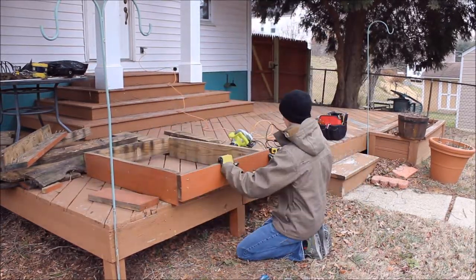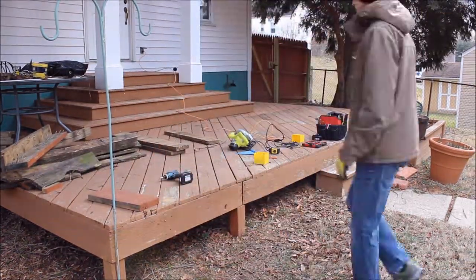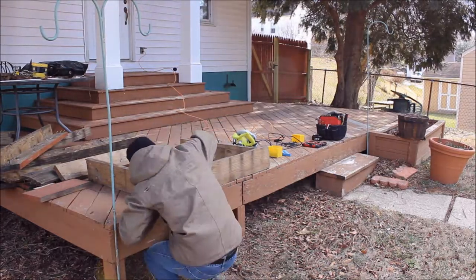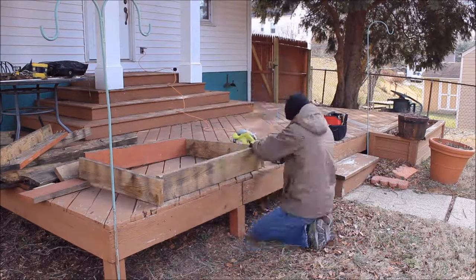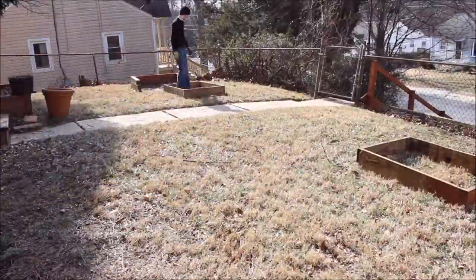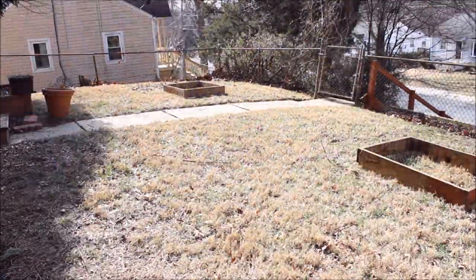Just taking some three-inch screws, piloting some holes, and then screwing this thing together. The boards were really twisted — the deck is flat but you'll see once I've built some of these boxes they're like extremely out of square. Two of the boards are actually wider, and I didn't have any way of ripping the boards down to make them all the same size, but I can actually use that to my advantage here.